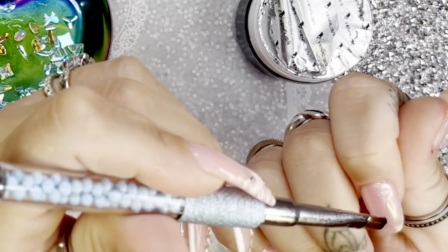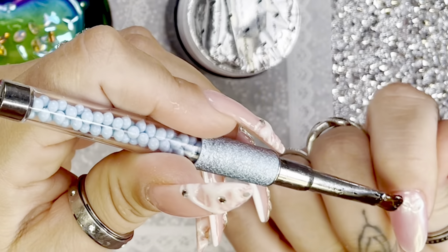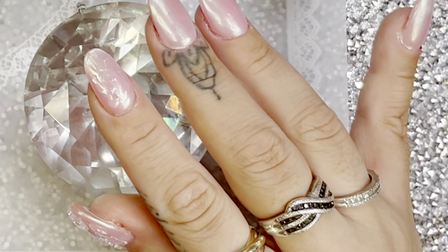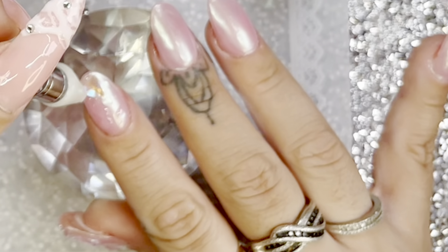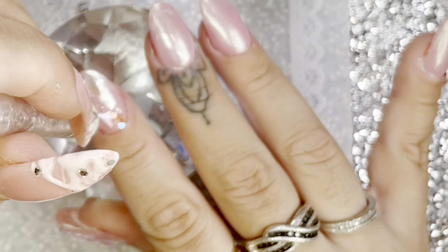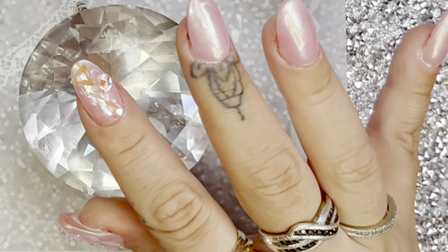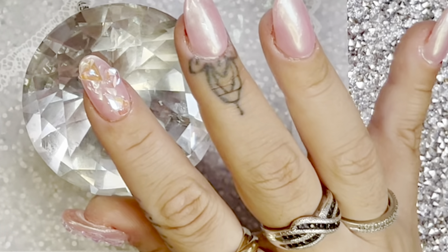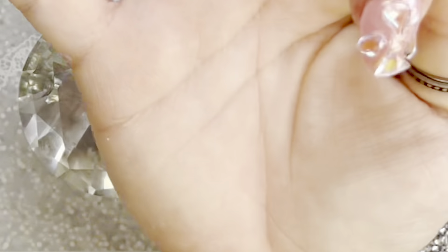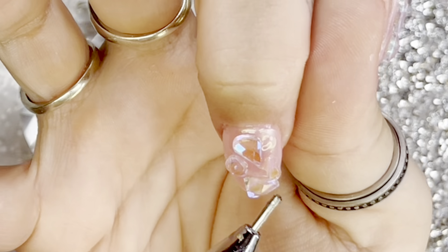Moving on to the next nail — I'm going to do exactly like I did before, just add some dots of this Venalisa glue, focusing on the center. I'm only going to be showing you these two nails because, as you can imagine, this took so long. It was like a slip and slide on my nail — the placement, getting it right, moving it back and forth. I cut out so much from my thumb finger alone. Basically, you just need to see these two fingers: it's all about the placement, what looks good, what fits. Don't go close to the edges — and that's it.